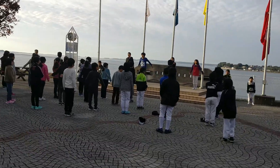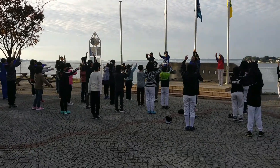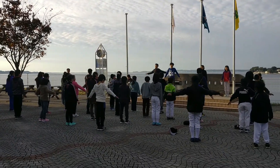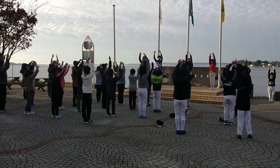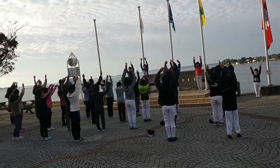Breathing exercises. One, two, three, four. I'm pretty good at breathing. I don't really need to exercise it. I'm good. One, two, three, four, five, six.